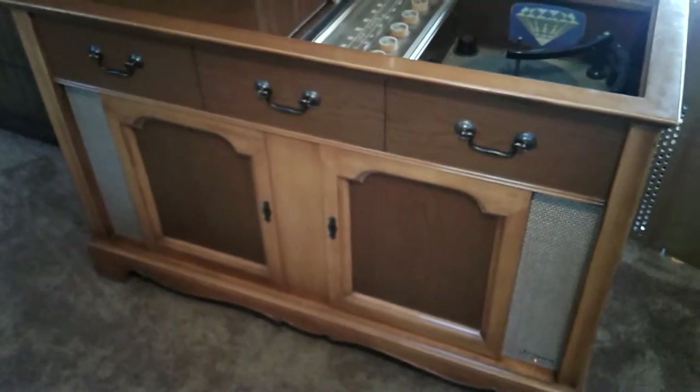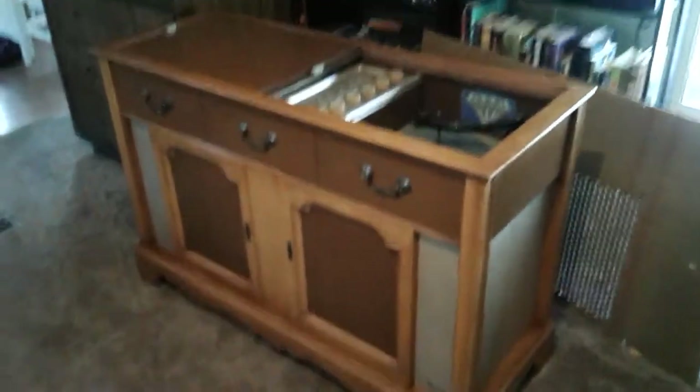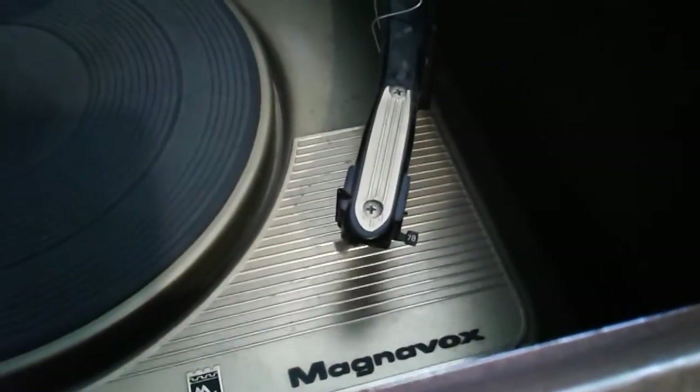You can tell that even after all these years — I don't think it's ever been recapped or anything like that — it still works. Now the turntable sounds like it needs a new needle; it still has the 78 setting still attached.